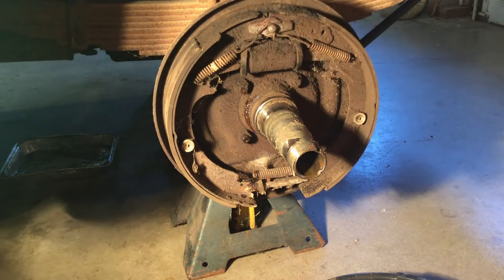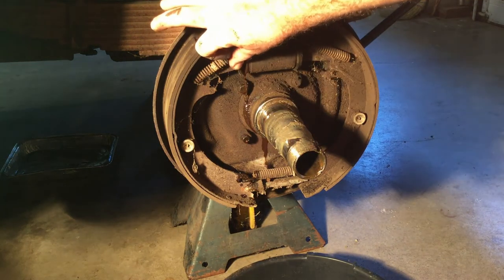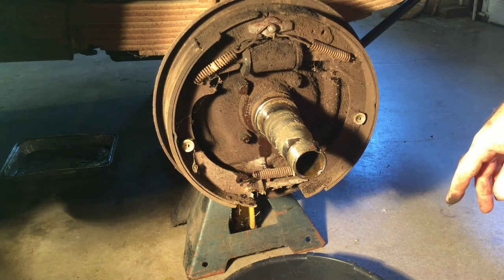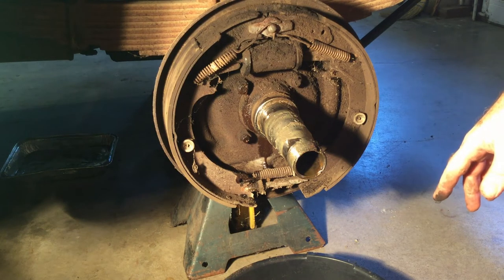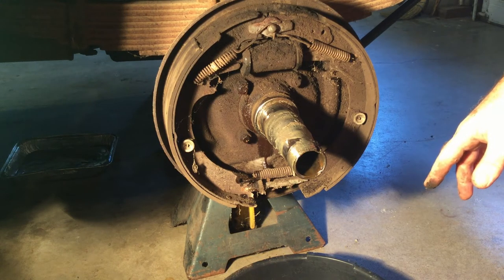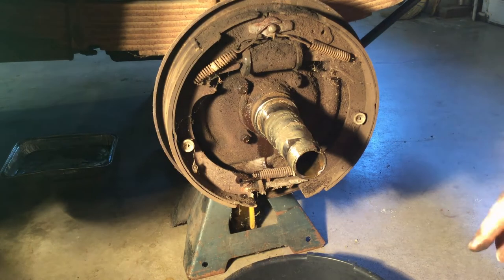I see this wheel cylinder is leaking a little bit — when you pull those boots back and all that fluid comes out, yep, you're going to have to replace the wheel cylinders. That's the main reason I took this one off. I figured if the other wheel cylinder was leaking, this one here is probably leaking too. It's been at least 10 years since I had these apart, and since you don't drive them very often these wheel cylinders will start to leak on occasion.